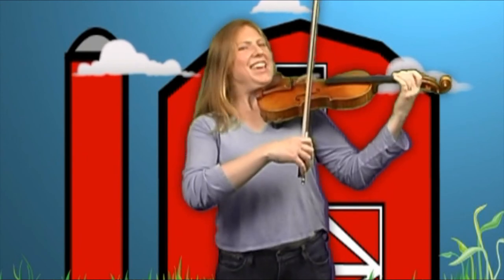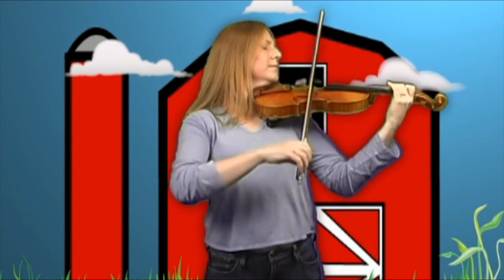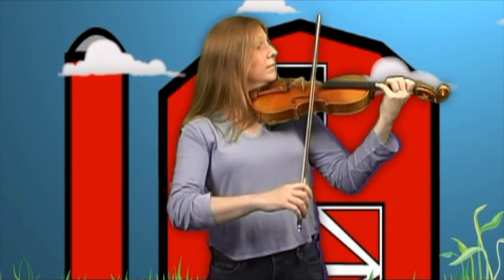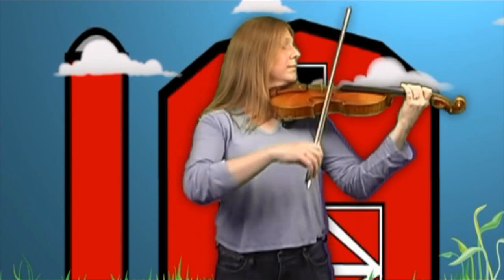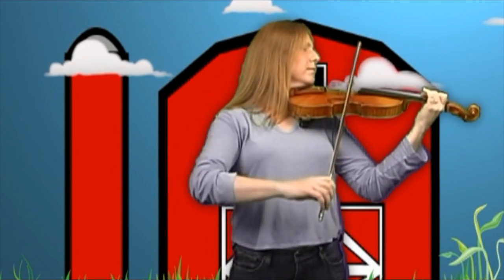And if you're in a funny feeling kind of mood, you can play my favorite, which is the Spanish version of Mary Had a Little Lamb. Here it goes. Olé!